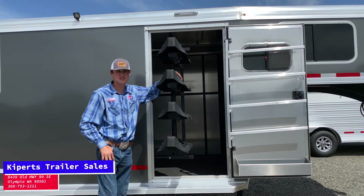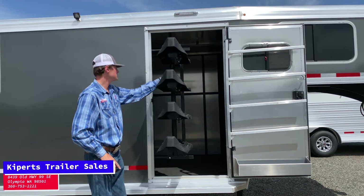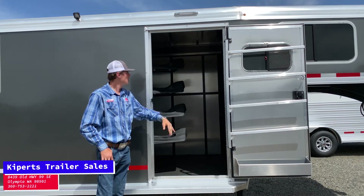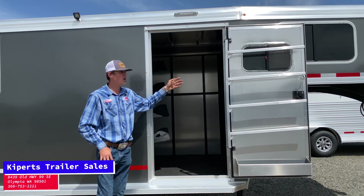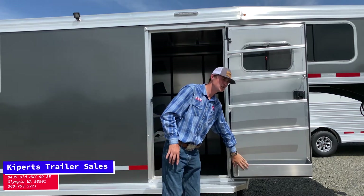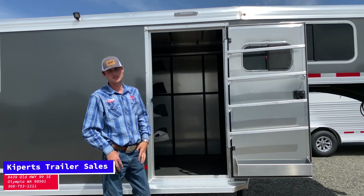Hi, Jett here today at Kippert's Trailer Sales. Today I'm going to show you our new Logan Coach Bullseye 16-foot stock combo with four saddle racks that swing in and out, rattle hooks that go all along the wall. We've got four saddle pad racks here that swing out. You've got yourself a brush box right here. You've got room for a bed up top with a step.